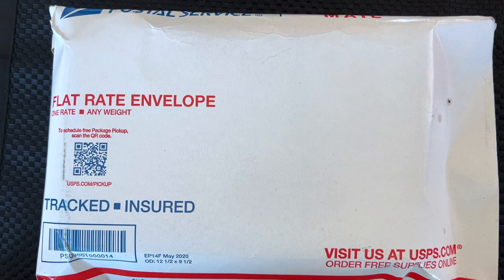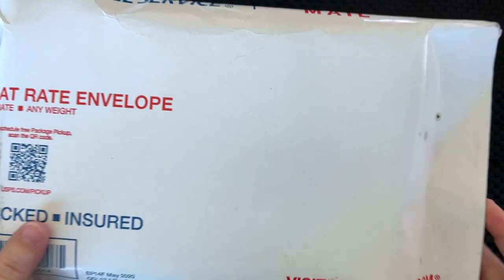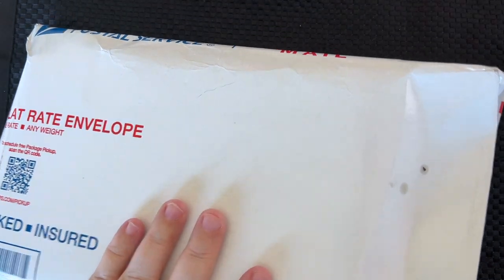Hi everybody, it's Manda, and if you read the title of this video you know what time it is — it's a Pen Jelly unboxing, it's a Sailor 50 States inks unboxing. So let's go ahead and get this open.